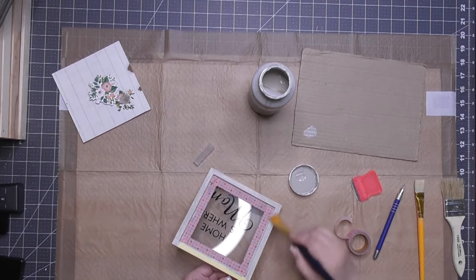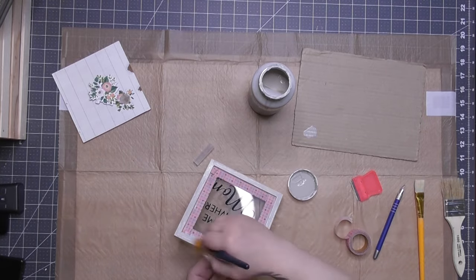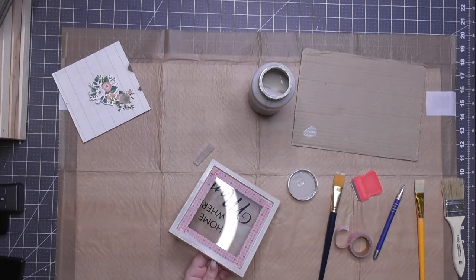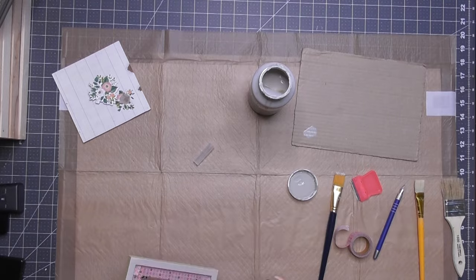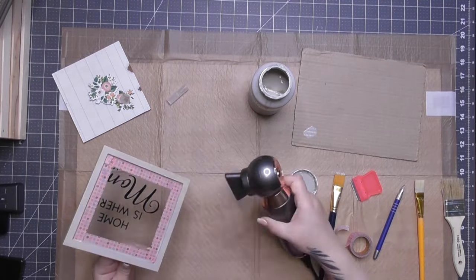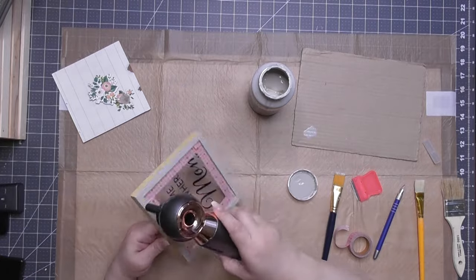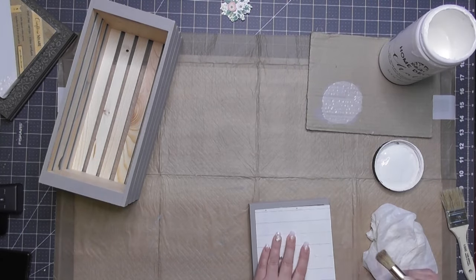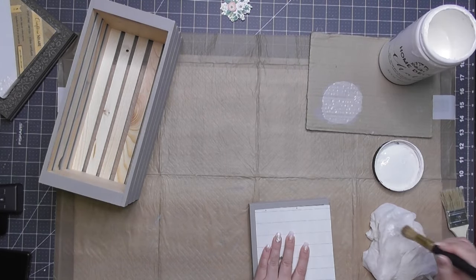I'm going to pop the back off and put something cute on the inside before I glue the back on. I put two coats on here, drying with my little travel hair dryer because my heat gun started doing bad things.